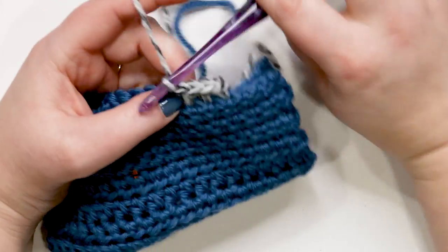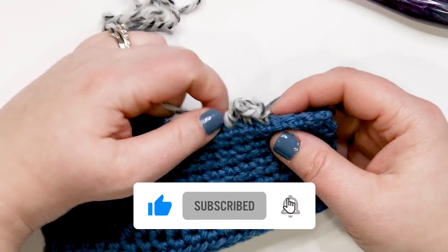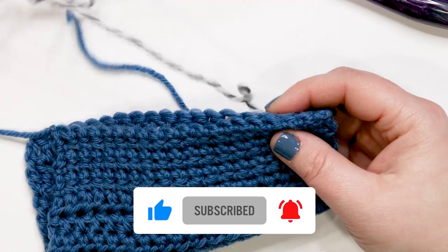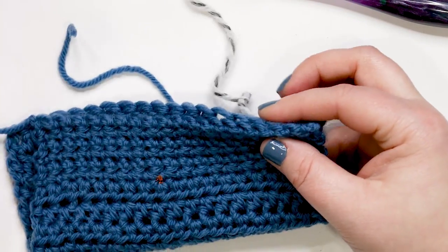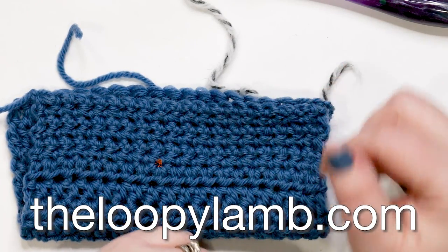That's it for this tutorial — I hope that you found it helpful. If you did, please hit that like button and please consider subscribing to this channel. If you like free crochet patterns, head on over to my blog theloopylamb.com. Thanks so much for watching friends, happy hooking and I'll see you next time.